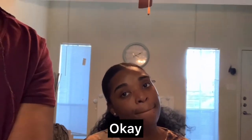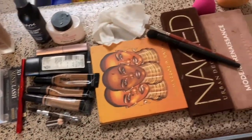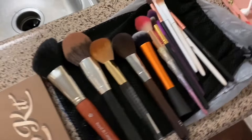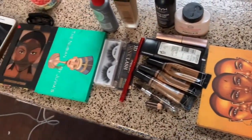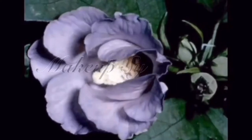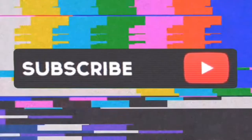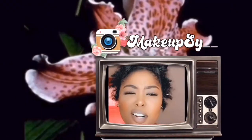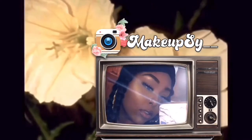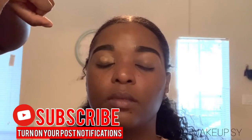We have to do the best we can. The lighting is terrible by the way. Hey guys, MakeupSire here and welcome back to my channel.